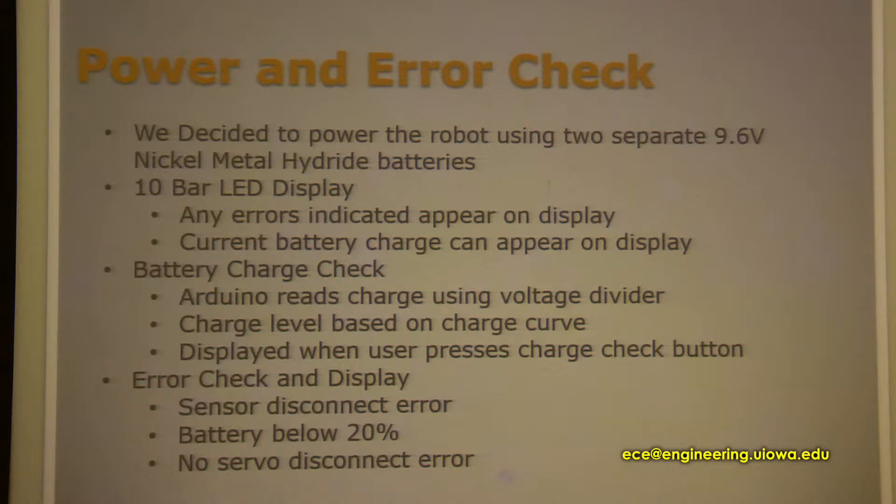If you press a button on the robot, you can see the current battery charge for both the Arduino and the power used for the servos. The servos needed a separate power source because the Arduino wasn't giving enough current to run the servos to their maximum capacity. The battery charge check was based on a charge voltage curve from the company that provided the batteries.